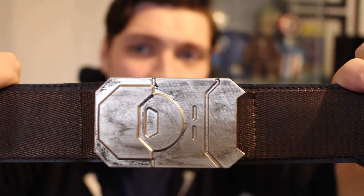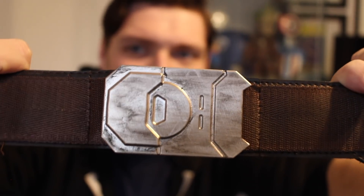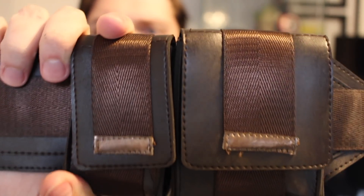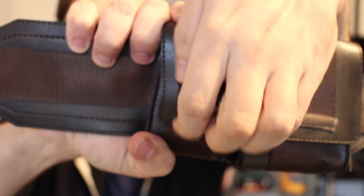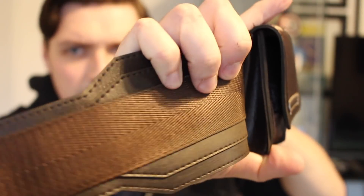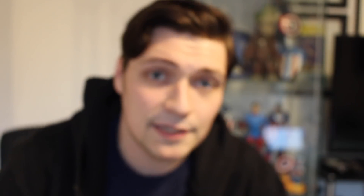I was in a rush on the day of Comic-Con and I didn't get to fully weather it the way I wanted to, so I just rubbed some black shoe polish all over it. But here are the pouches, which are fully functional — you can put stuff inside. They stick out a little further than they're supposed to, but I wasn't worried about that because I can put stuff in them at a convention. I'll show you the other side.